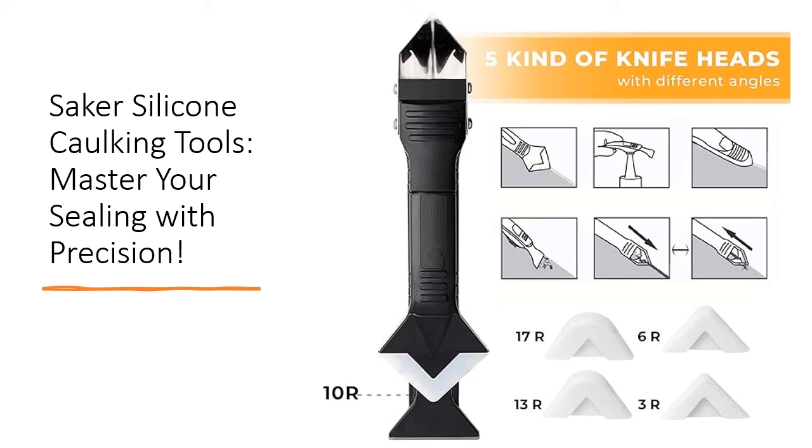It effortlessly removes old caulk, repairs gaps, and cleans residual glue, saving you time and effort on your projects.